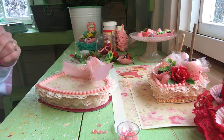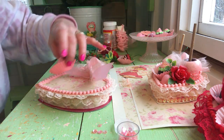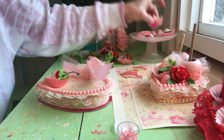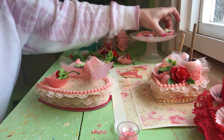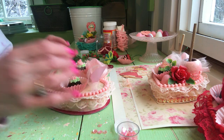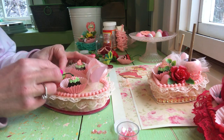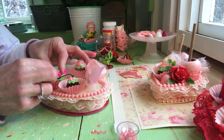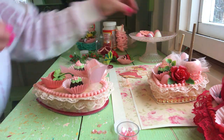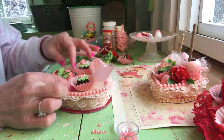Now we're going to decide what we want to put on it. We've got the fake strawberry here, and I'm thinking that's going to go in there. We've got some fake chocolates here and there. I play around and try to decide where I'm going to put what. I know I want the strawberry there for sure, so I'm going to hot glue that right away. I love these little fake gumdrops here.